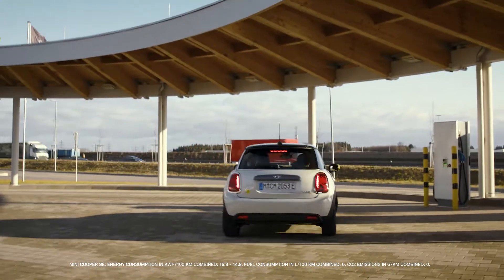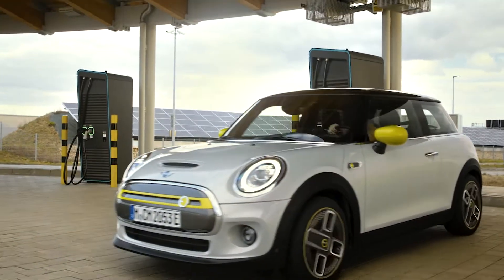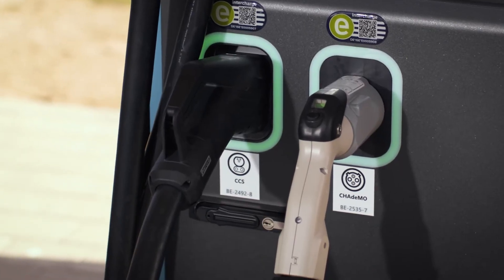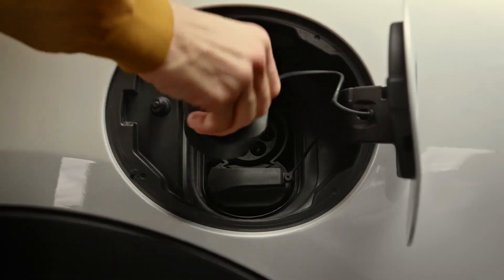Charge your MINI Electric extra fast at a DC charging station. There you'll always find a DC charging cable with the big plug to charge the MINI's high voltage battery with direct current — super easy, super fast.